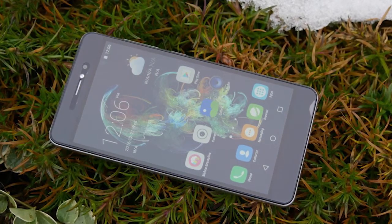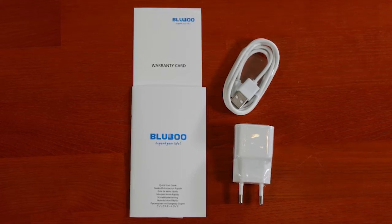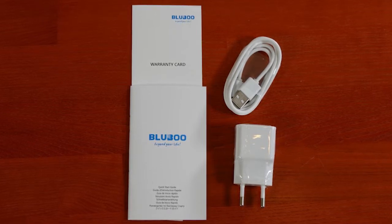The BlueBoo Picasso 4G does not sport exceptional looks but it is a quite well made phone. However, it sports neither a metal trim nor metal buttons.